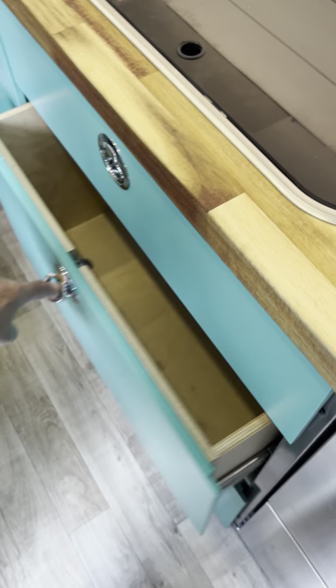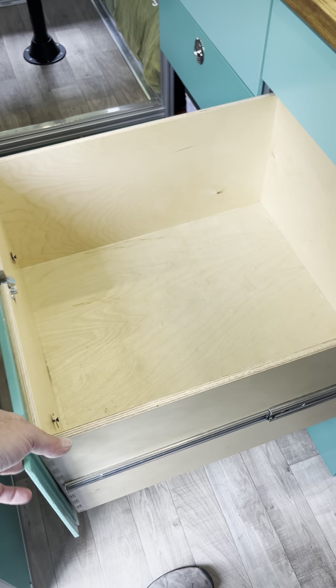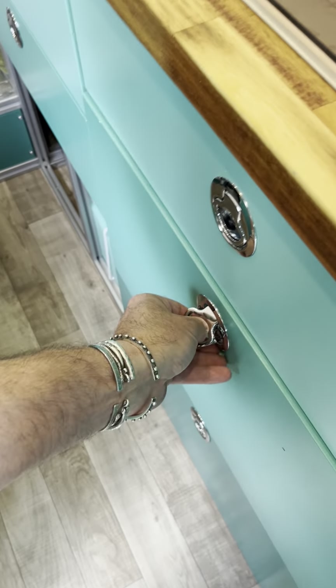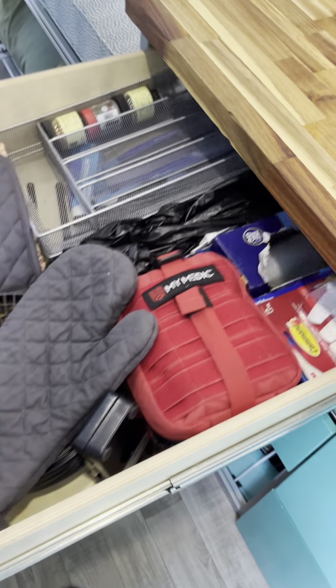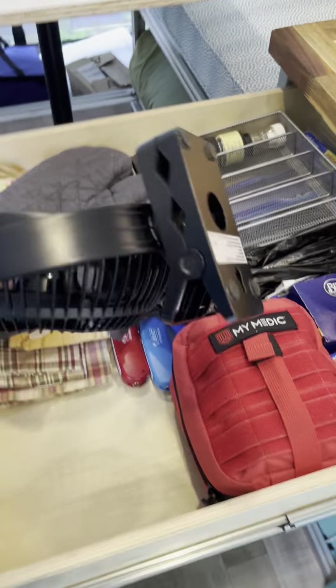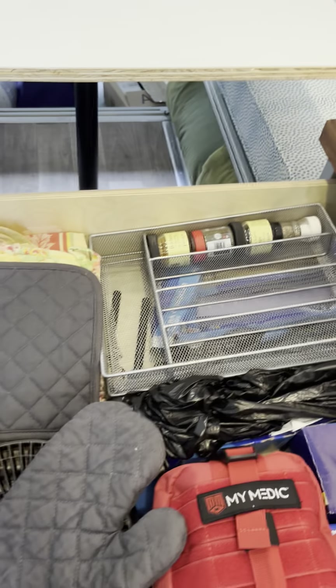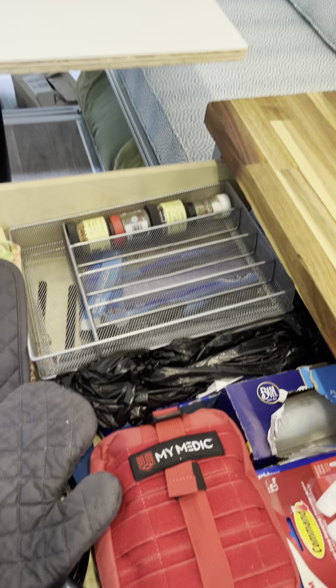We got these boat latches off Amazon, so we've got drawers that come way out. This is a really deep one — we each get one of these for our clothes.